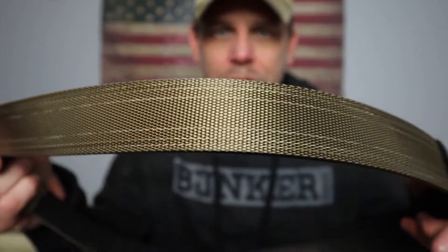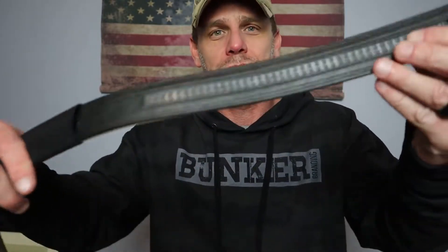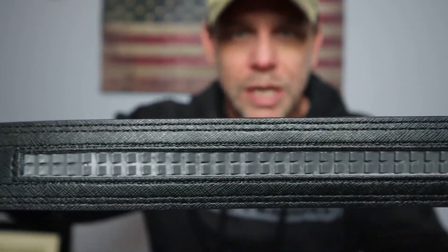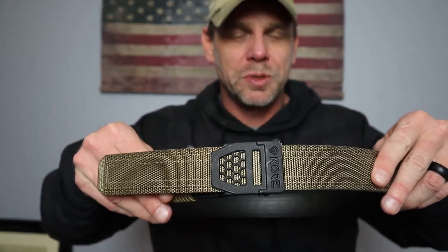If you're not familiar with Core Essentials and what type of belts these are, it's a ratcheting system. As you notice, there are no belt holes on here at all. On traditional belts, holes are spaced out every so often, and the disadvantage is that depending on whether you're carrying or not, your size may change a little and you may be in between holes — either too tight or too loose.